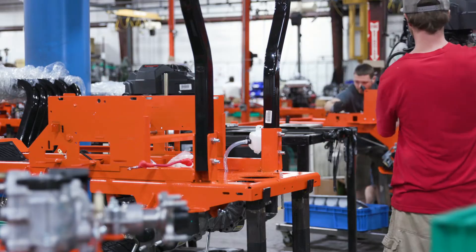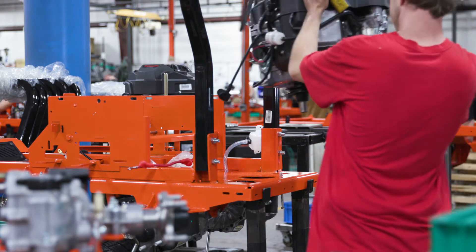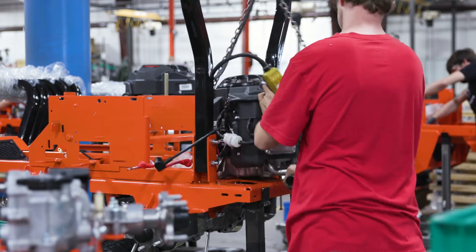Bringing in the Coe cut-to-length line just made sense. It's only pennies per pound that we're saving, but in the end, pennies make dollars. How will this benefit our customers? It's pretty simple — it will help us to continue to deliver the best mower at the best price, period.